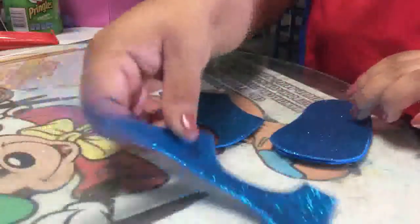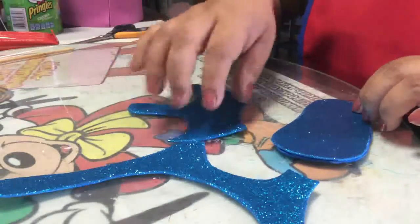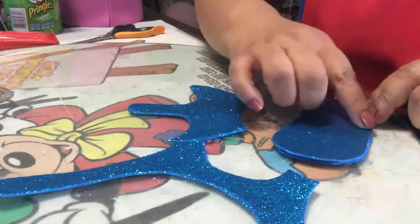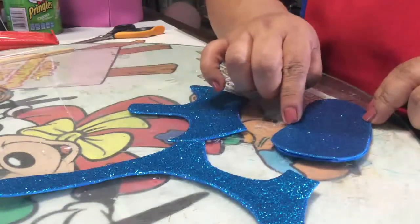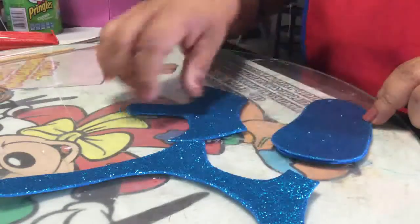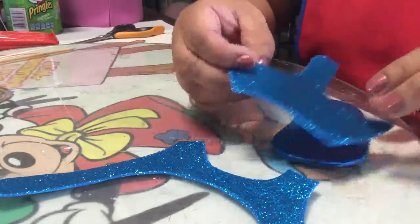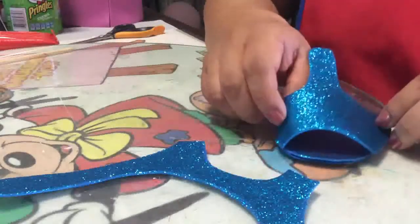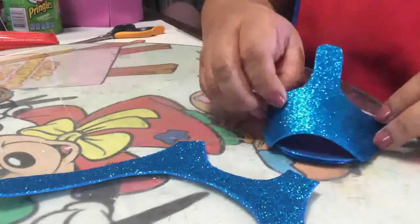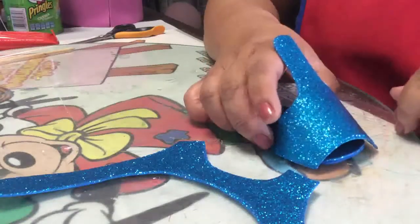Once you've cut out your three parts in foamy, remember that if you're working with regular foamy, all you do is use your permanent markers to blend all around the edges. In this case, since I'm using foamy diamantado, there's no need for any decoration, as the shine of the foamy itself is what makes your little shoes look beautiful.